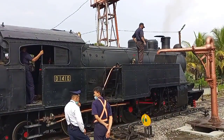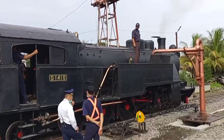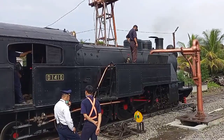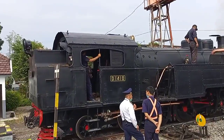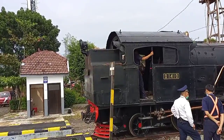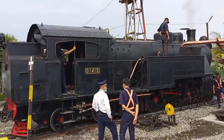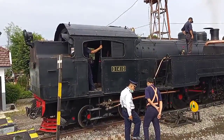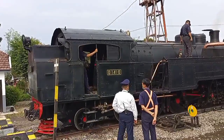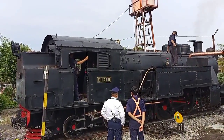Masih isi, kira-kira sekarang sudah sekitaran berapa liter ya, kayak 200 lebih ya. Di belakang itu cadangan kayu jati untuk bahan bakarnya. Bisa juga pakai batu bara, tapi murahan kayu jati dan lebih awet kayu jati daripada batu bara.